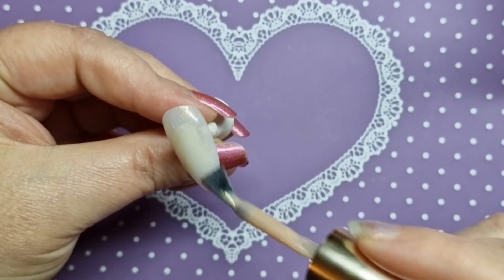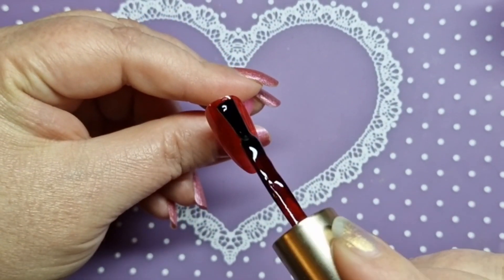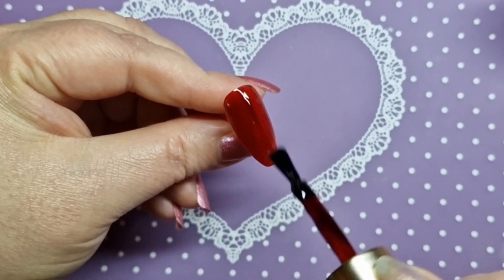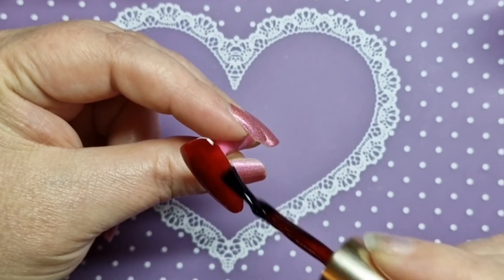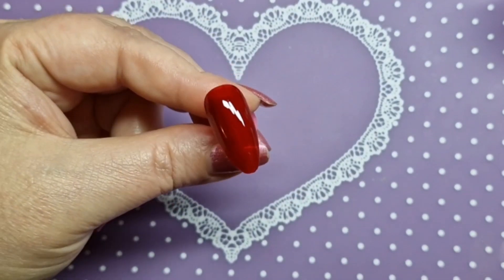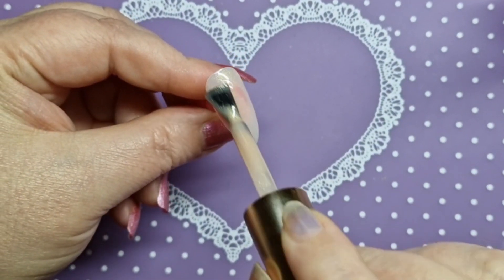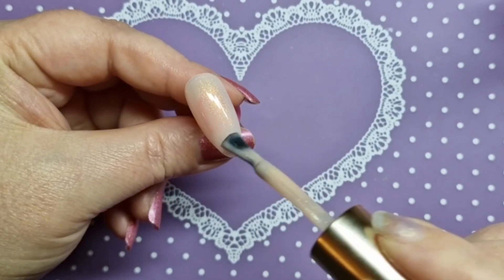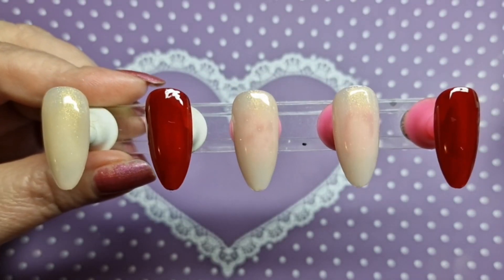So this is the first coat, and then this is the second coat — this is the second coat of the red. And then I'll show you the second coat of the glittery one as well. That's two coats — aren't they beautiful? This is absolutely beautiful; I wish you could see it in person. The camera just doesn't do it justice — it's absolutely stunning.